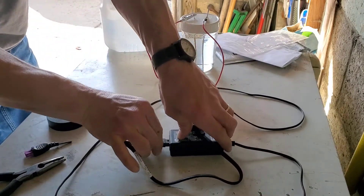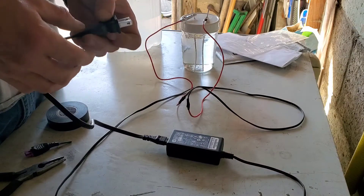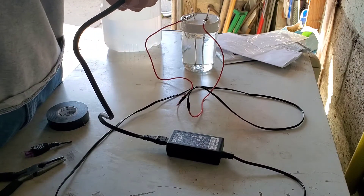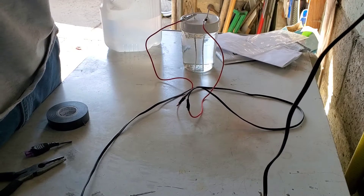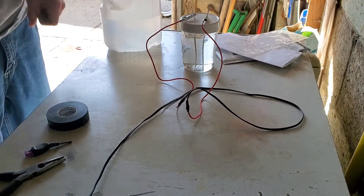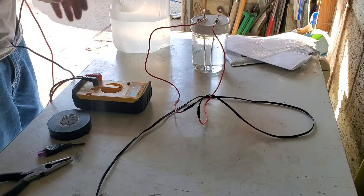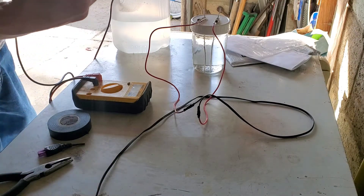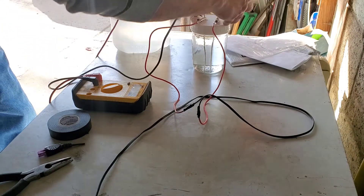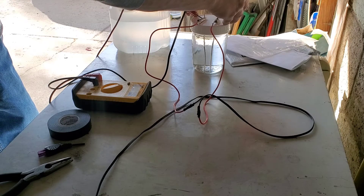Let's give it a shot. We'll plug it in and I'll grab my voltage meter just to check and see how it's doing. Plug right here. Alright, grab the voltage meter. Let's set it to 200 because we're going to be just over 20. Yep — 22.1 volts.